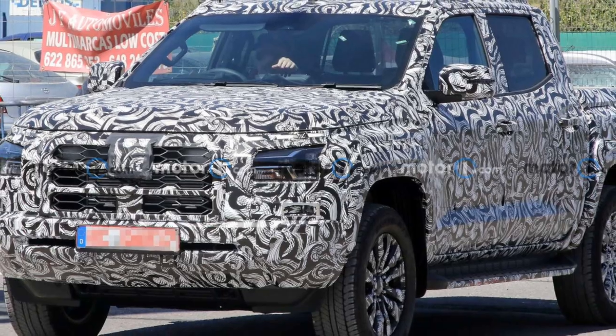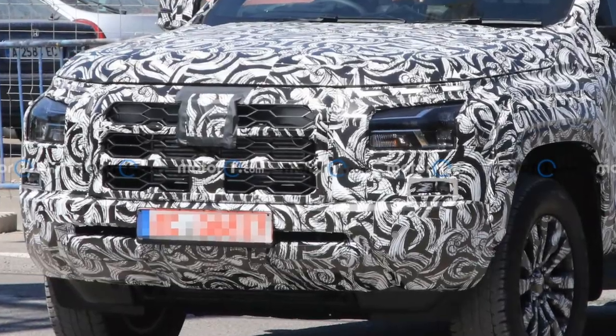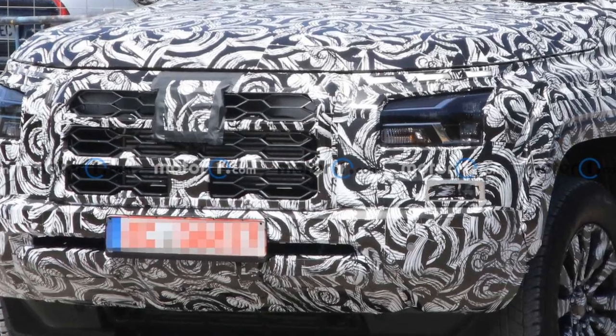In front, the new L200 has a large mesh grille. The headlights have bracket-shaped elements and stacked lamps on the outer edges. The lower fascia has a simple slit as an air intake.